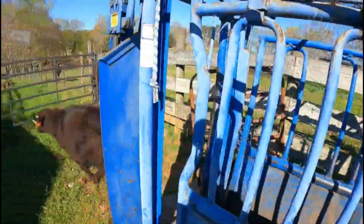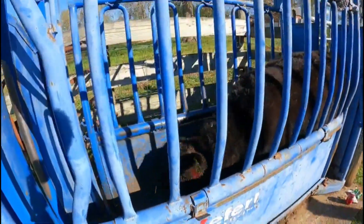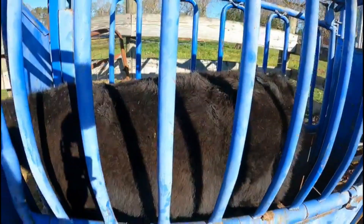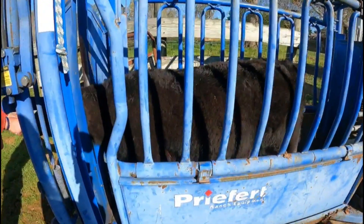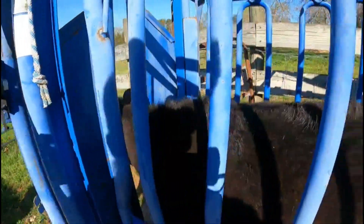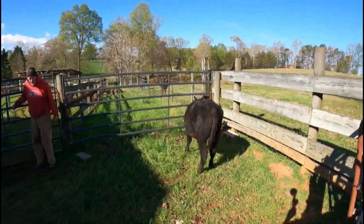This is calf tag number 18. She's a heifer and was one of the first calves born. She tipped the scale at 408 pounds and she's one of the best.